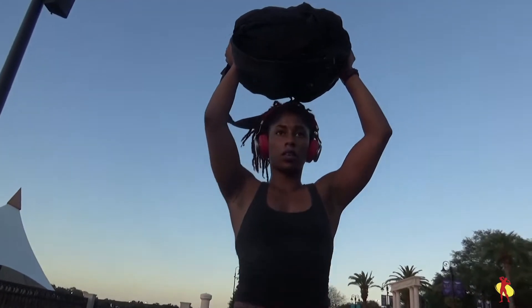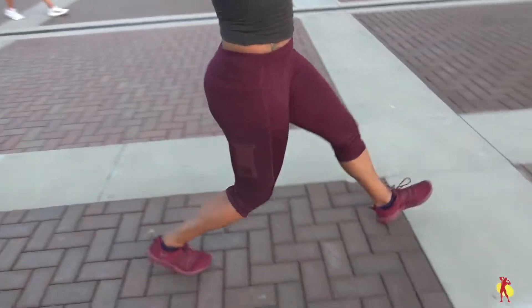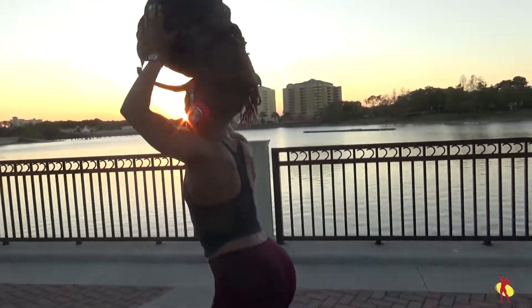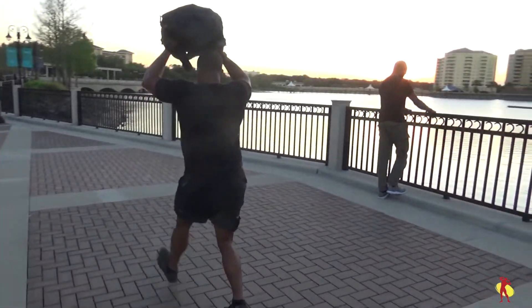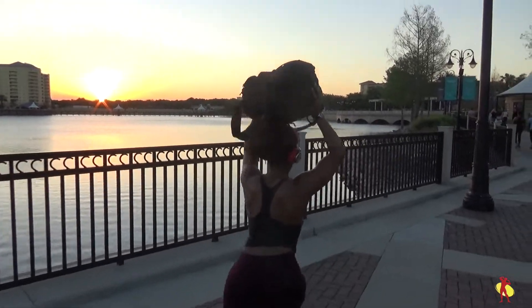As you can see, we did different variations of exercises here. We did lunges — we got creative and put some ankle weights in the book bag. She had some other stuff in there too; that bag weighed a ton. As you can see I was kind of struggling, but it was a good workout.